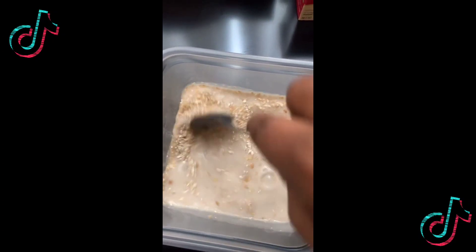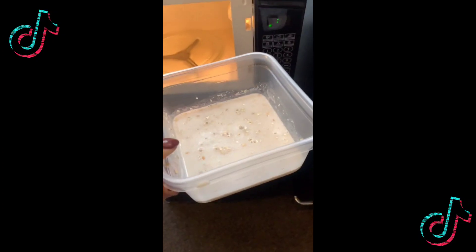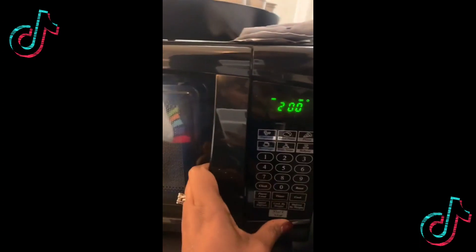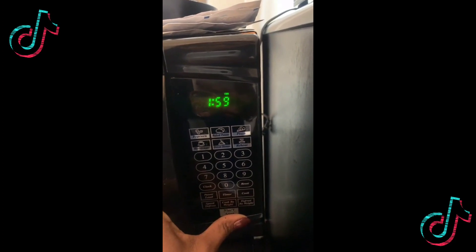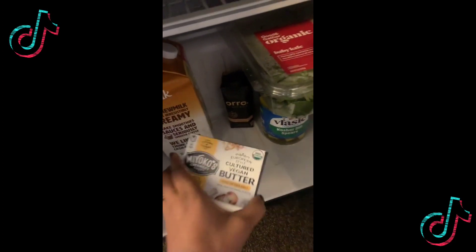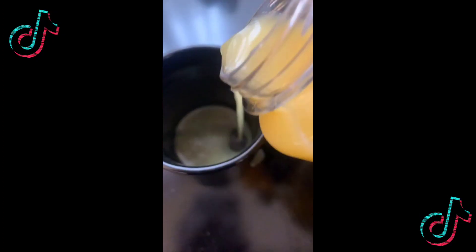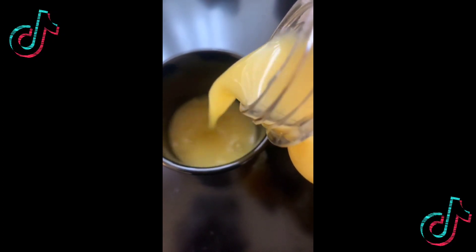Stir it up like so. I don't use microwaves often but, hello, hotel — put it on two minutes. Get my vegan butter out of my little mini fridge, add it, let it melt, or stir it up, whichever is your business. Pour a little orange juice in a coffee cup because you can. Oh God, we thank you. Amen.